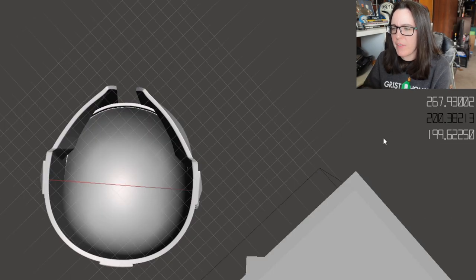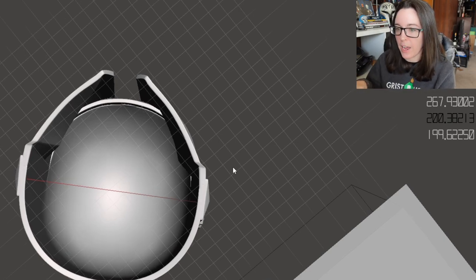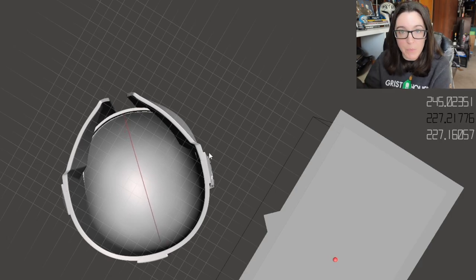For Mando's helmet, the bottom all the way up to where the dome begins is roughly the same width. This is where you want to take your x measurement from your actual head and compare it to what MeshMixer is giving you. Once you have the x measurement for the inside walls of your helmet, you can repeat the same steps to get your y and z numbers. For the z, just go back to Analysis, change it to the appropriate axis, and measure front to back and top to bottom.